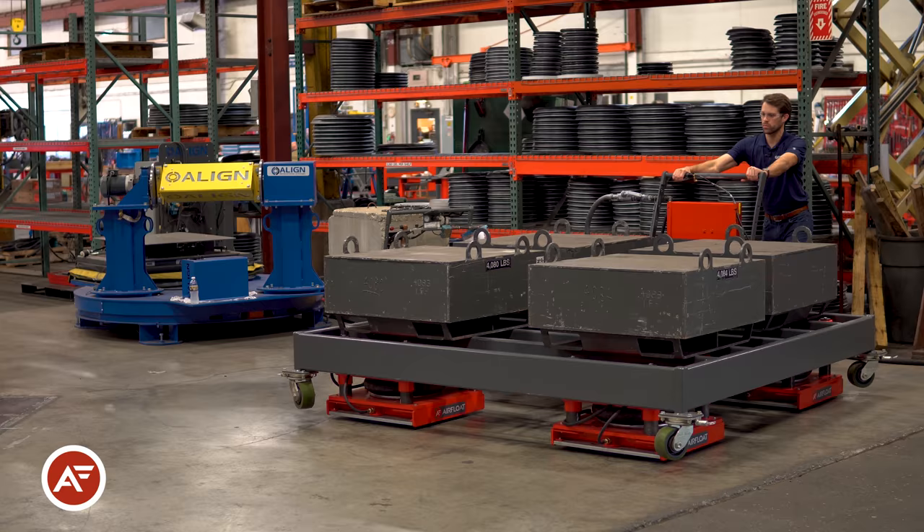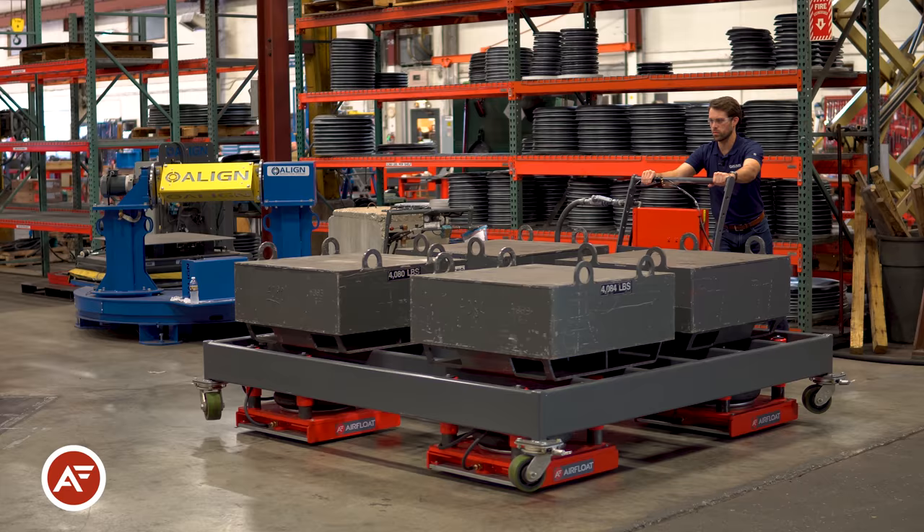Airfloat Lift Glides are available in sets of four with standard configurations from 10,000 to 48,000 pounds. Custom options, capacities, and configurations are available.